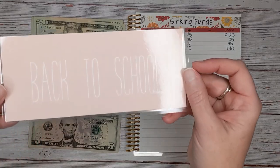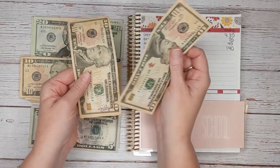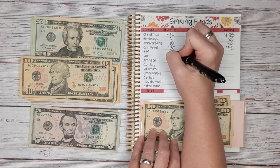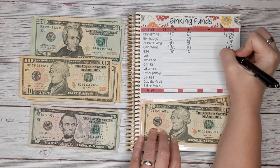Next is our back to school envelope. Let's see how much we have to start — $10, $20. We don't have very much because we recently just paid all of our back to school expenses. We're going to add $10 today for a total of $30.